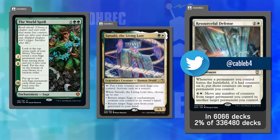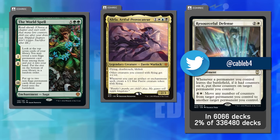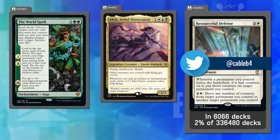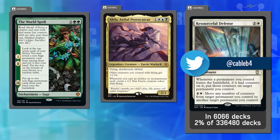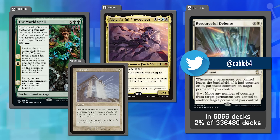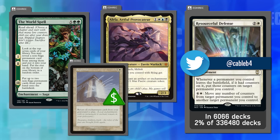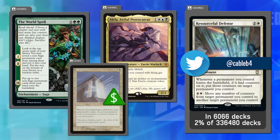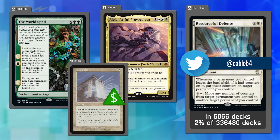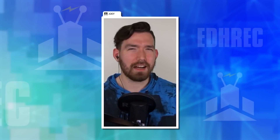The fact that it's not in 20% of the top three saga commander decks is an oversight — it should see more play. Matt has an Alela historic tribal deck and notes this could blast through a bunch of sagas and use mass enchantment reanimation to get them all back. Dana loves Replenish-style effects and anything to spam sagas — Cable's challenge is really cool.